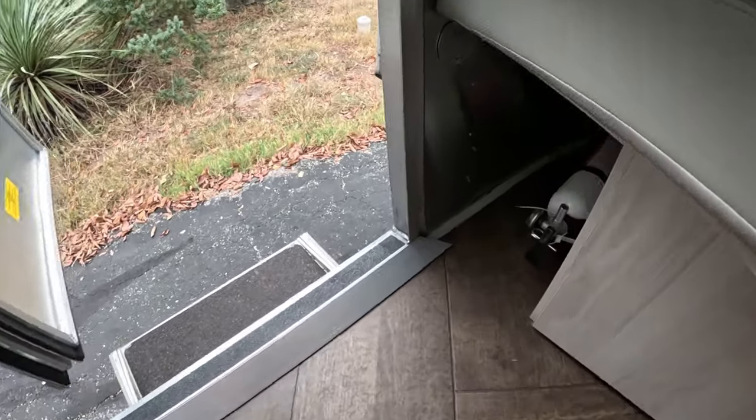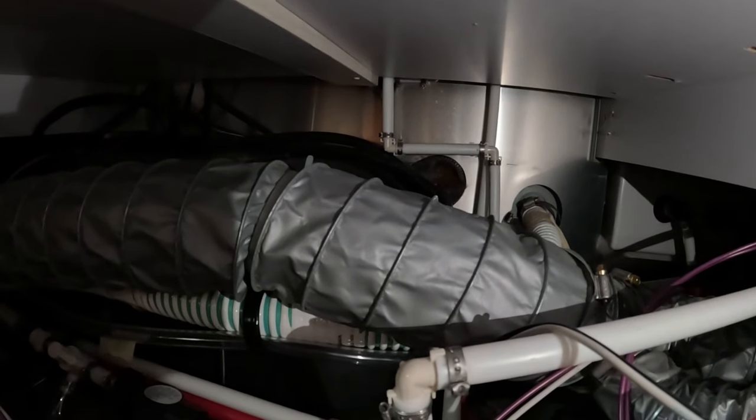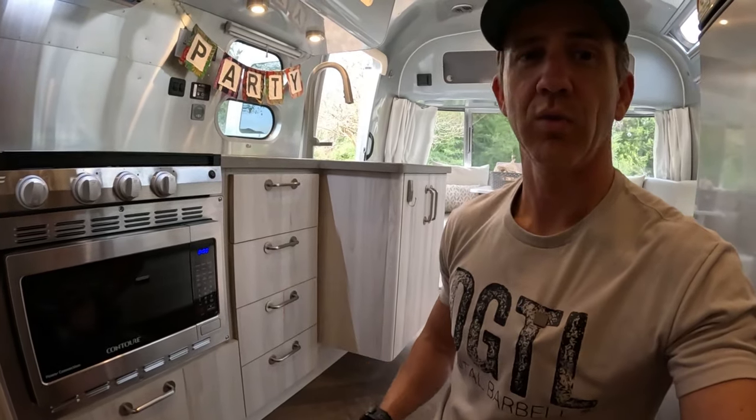Even with all that done outside, there's still a chance a mouse could get in — once they're inside the frame it's easy for them to find a hole to pop out into the interior. A couple vulnerable spots I found inside: right inside my door where the fire extinguisher is, there's a hole at the very bottom corner where wires come through, so I filled that with steel wool. Inside the cabinet where the water pump is, there's a hole in the back wall, so I did the same thing with steel wool there. And in our 27-foot Airstream there's another hole behind the drawers — I pulled the drawers out and stuffed steel wool in that hole too.